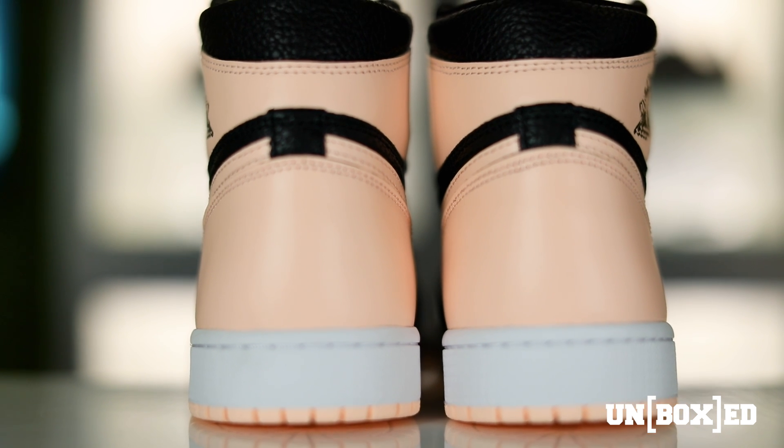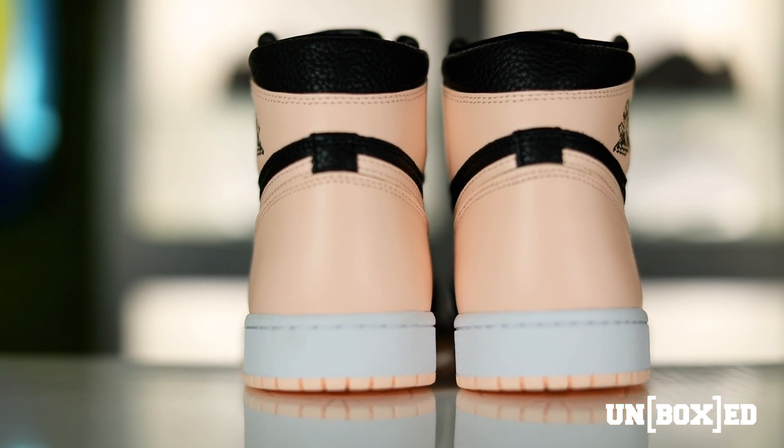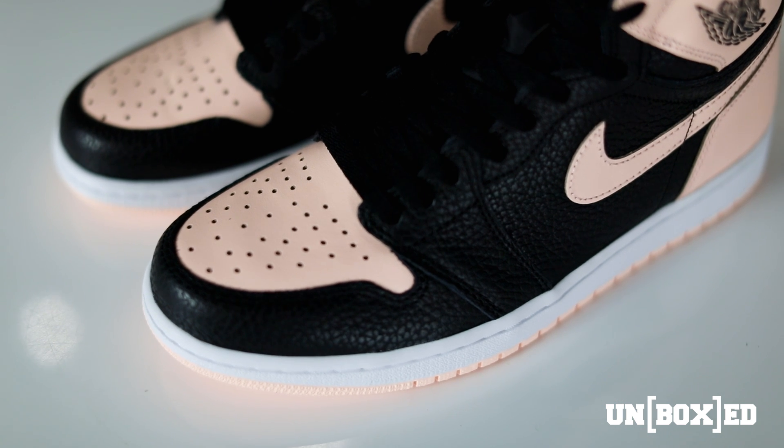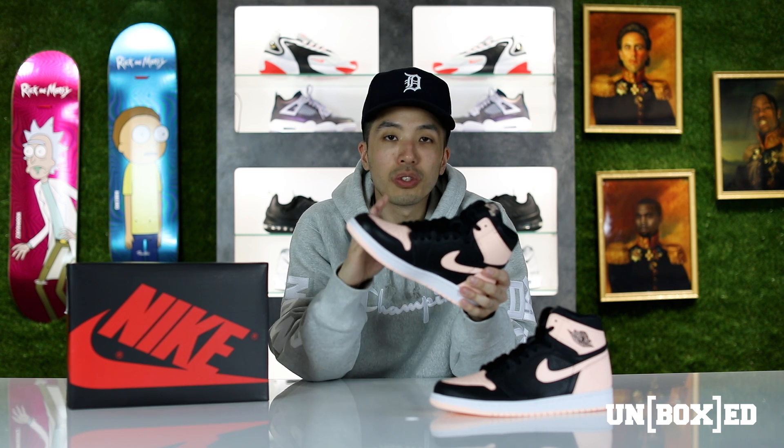Now as far as the back heel and the toe box, the leather is kind of stiff — not plush. I would say this is the kind of shoe that you will have to wear multiple times in order to break in. For all of you guys out there with wide feet, it's going to be a pain, but with the way this shoe looks I personally think it's worth it.